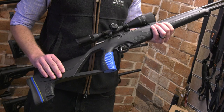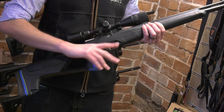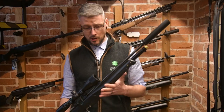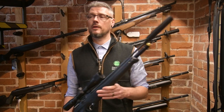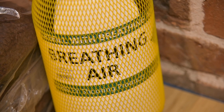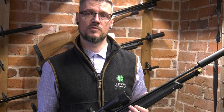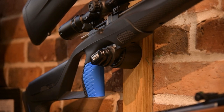There's also an extended cheek riser and a more vertical pistol grip available for it. Price point — these retail at £299 for the full kit, and if you add a three-litre air cylinder with it as well, for the whole package you're still coming in under £500.